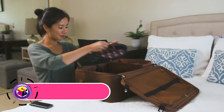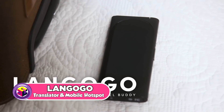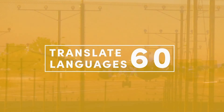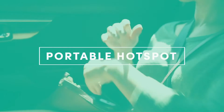What if you could speak any language? Would you travel more? Would you meet new people? This is Langogo, Hanna's favorite pocket translator and must-have for her travels. With Langogo, there are no more language barriers. Langogo can translate 60 languages, giving you the confidence to travel far and connect with locals.